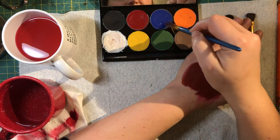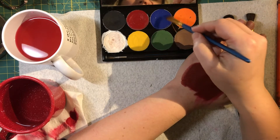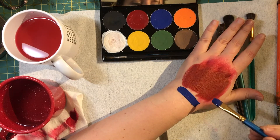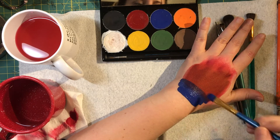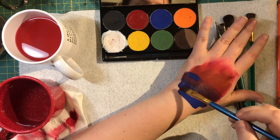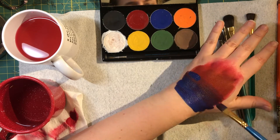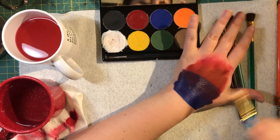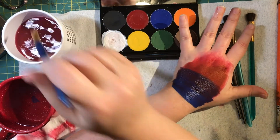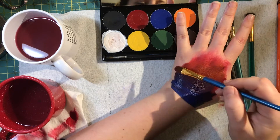Just like with the red, you really need to work the water in. You'll feel it start to get creamy. If you want to know what it should feel like, it should feel like heavy cream — or maybe like a thin lotion — and that's when you've got it creamy enough. So there I've got some blue blended in, and it's sort of okay. Use the dirty water to get the color out, then clean water, and use the wet brush to blend them together.